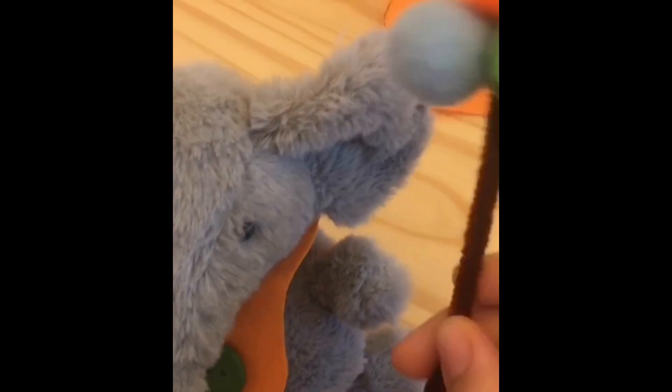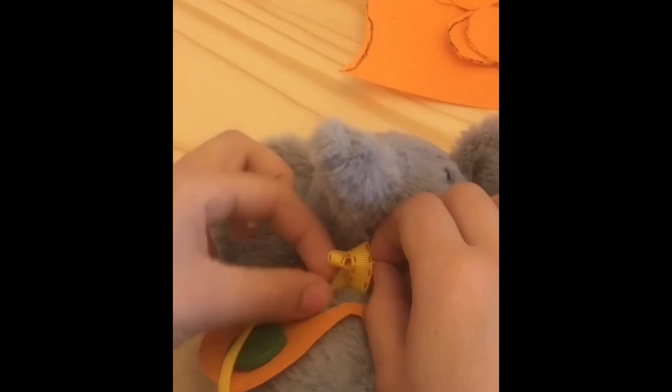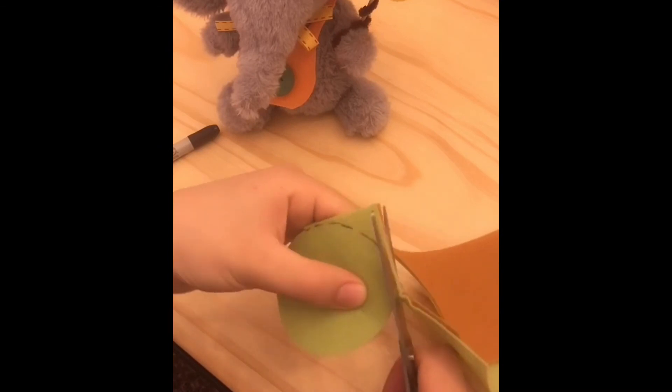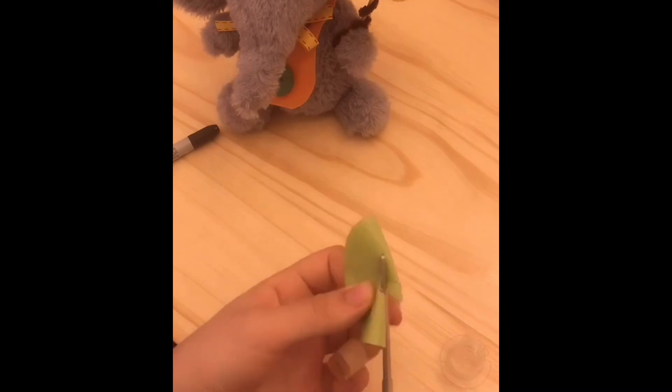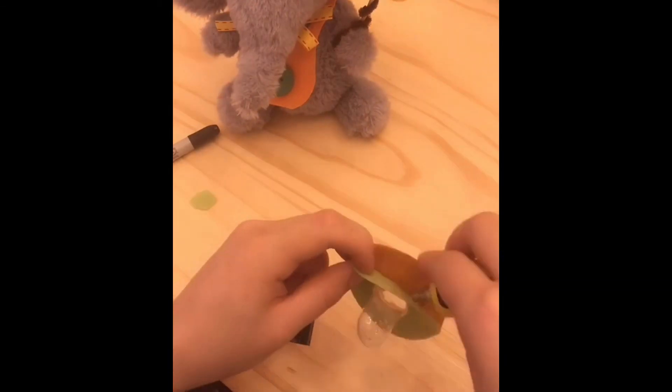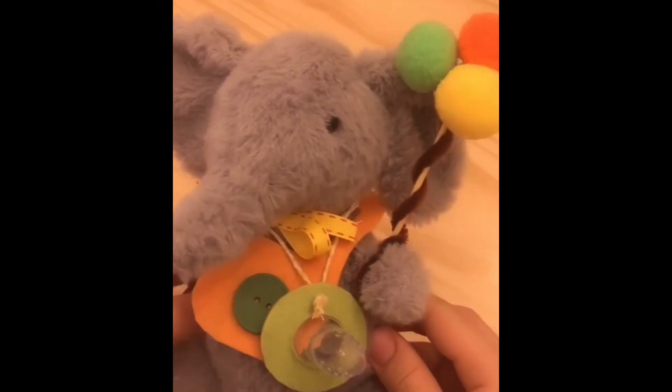I also used a ribbon to give the elephant a bow — I think it looks much more adorable and creative than a plain elephant. I'm mainly doing this video to give you inspiration; you don't have to do every single element, just pick a few depending on how much time you have. Finally, the moment of truth has arrived — I have to make sure all these items fit into the gift basket.